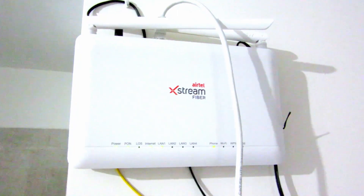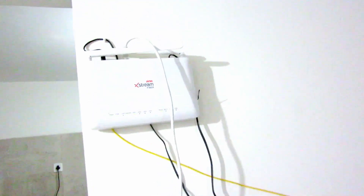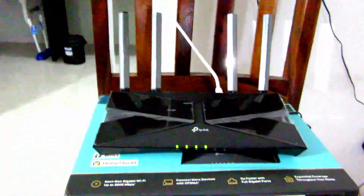I have this router from Airtel Xtreme and I want to extend the Wi-Fi range and also increase the speed. This is the ZTE router from Airtel which comes along with the plan. I have also bought another router which is the TP-Link AX3000 — it's a gigabit router that supports speeds more than 1 Gbps.